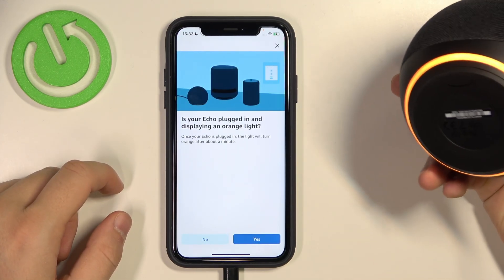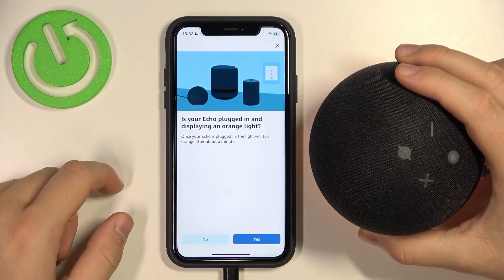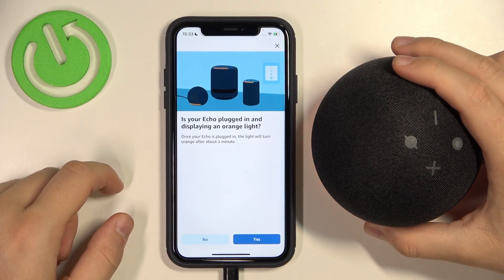As you can see, my device is already — your device is ready for setup. Just download the Alexa app and follow the instructions.